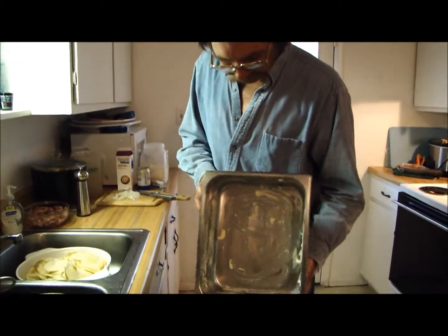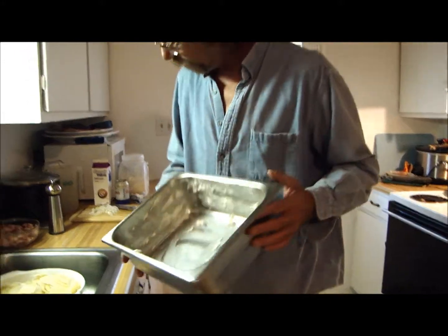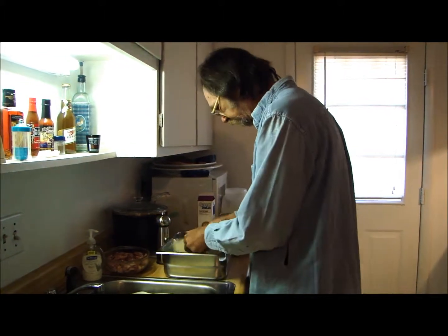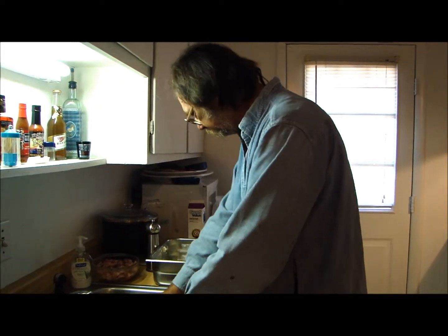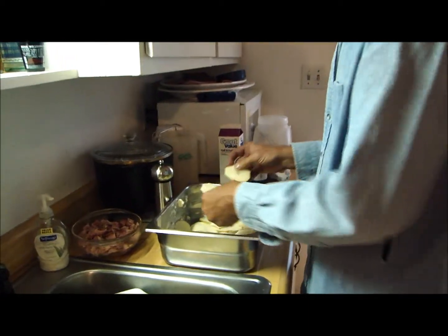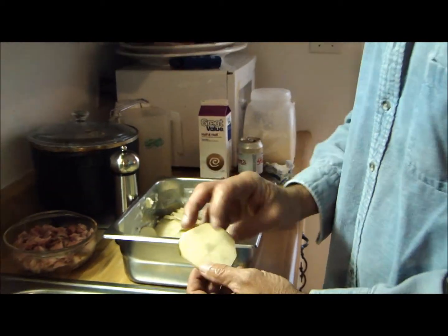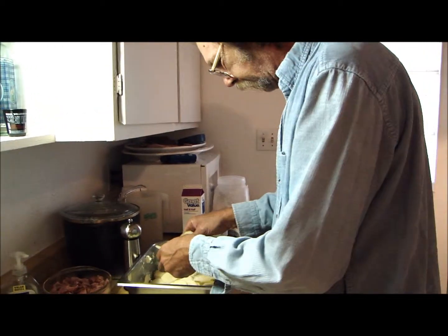I got me a buttered pan here. See how I got this butter all smeared around this pan. Butter's good for you - it adds flavor. Let's chuck some potatoes in there, just make a layer of potatoes in the pan. Some of these are kind of thick. These are some big potatoes, y'all. They were hard to slice. They hurt my hands. But we got them all sliced up here.